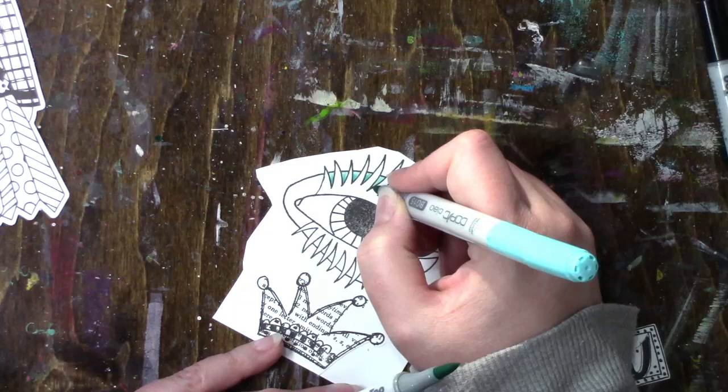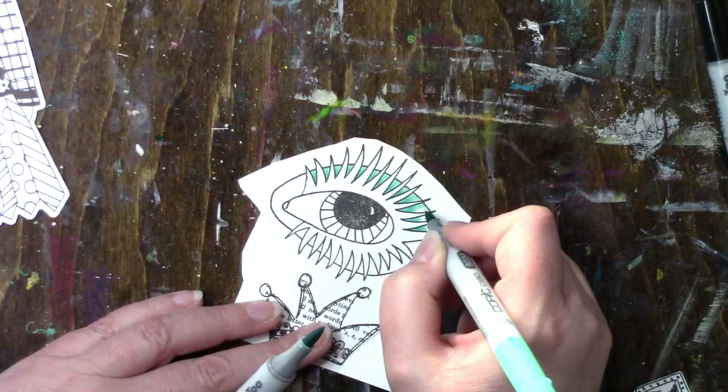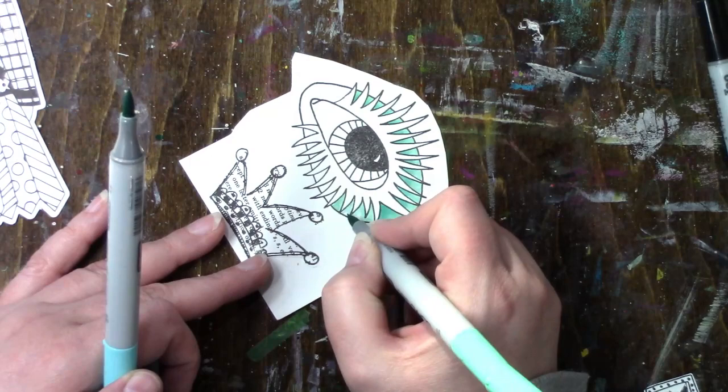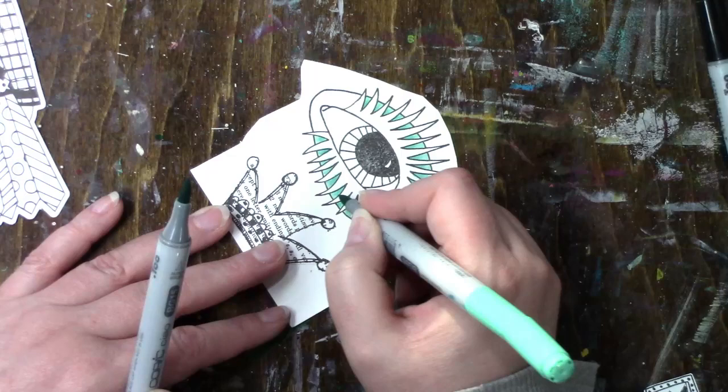For the coloring — I talked about this in my last video — I like coloring with Copics if I have to color. I'll show you what colors I'm using by holding them up to the camera, so jot that down then because I will not be listing them in the description. I'll just be listing the die cuts, stamps, and products used, not colors.